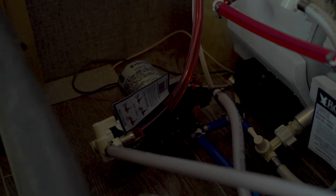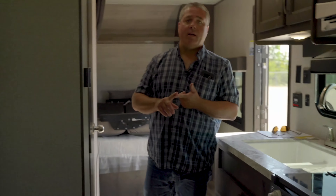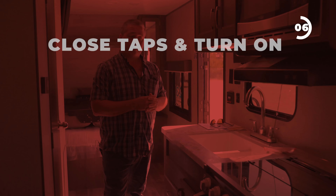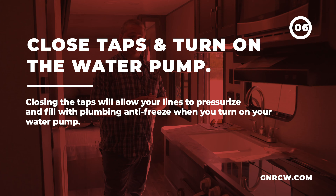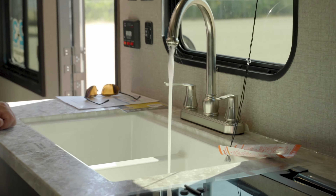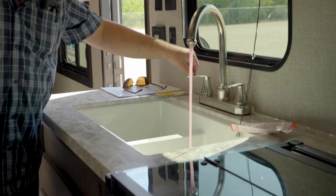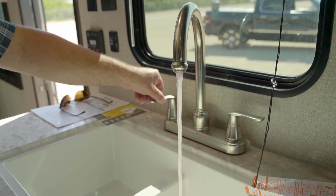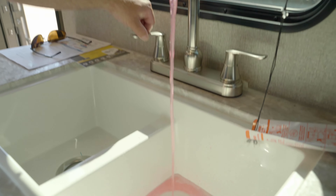Remember, when we drained the water system we opened some taps to let water flow out the low-point drains. We need to close those taps now to build up pressure for the antifreeze going through the system. Here we have a water pump switch — it could be in various locations, typically on a control panel, but could be a single switch in the bathroom or kitchen. We're going to turn that switch on and it's going to pump antifreeze right from the jug. It'll build up pressure and slow down once the lines are charged with antifreeze. Then we'll open each fixture — sink, shower, both hot and cold — because we've bypassed the hot water tank, so antifreeze needs to run through both hot and cold lines.